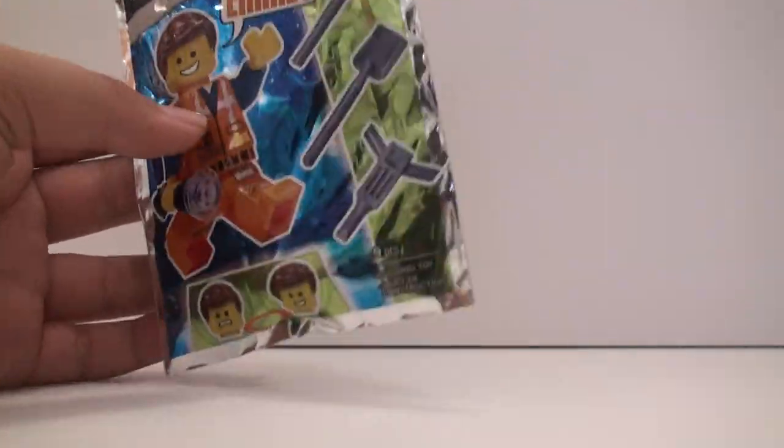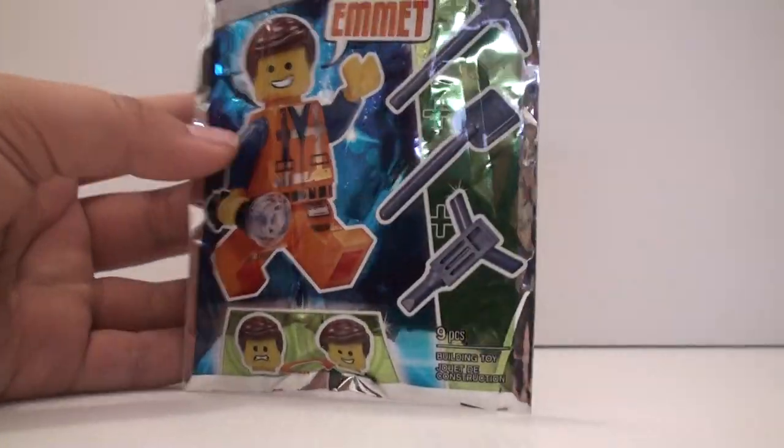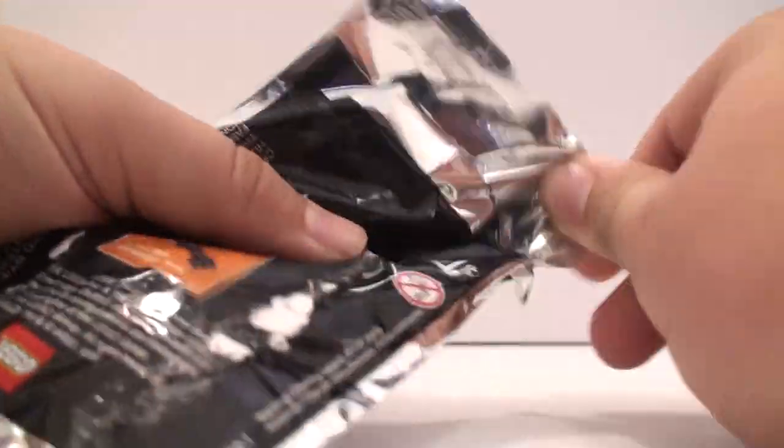Anyway, this one is an Emmet figure and we have a couple of tools with him too. Let's get this thing open now. I already pulled it off of the magazine because it was really stuck on there, and I wasn't going to do that on camera because that would have taken way too long.